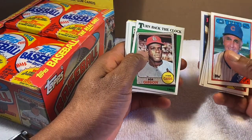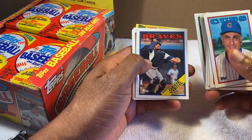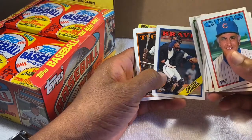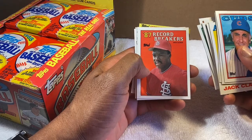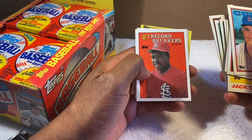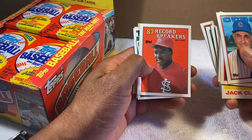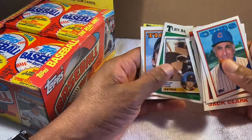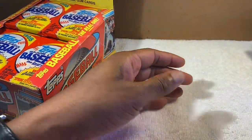There's a Bob Gibson 'Turn Back the Clock' card. Ken Phelps — remember him. Ozzie Virgil — cool card, taking the mask off with an umpire in the background. Vince Coleman 'Record Breakers' — I remember those record breaker cards. I think Eddie Murray was on one when he hit homers from both sides of the plate. And Nolan Ryan, another 'Turn Back the Clock.' No Orioles in that pack — let's open another.